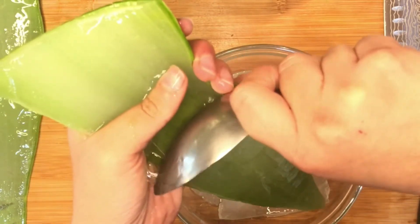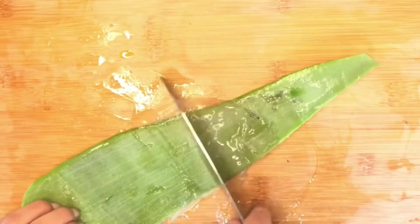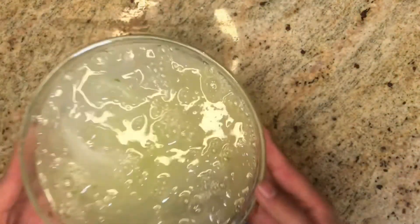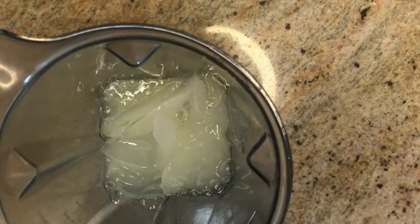When we're done scooping all the flesh from all of our aloe veras, get your knife and scrape all the flesh out and pour it into the bowl. Then transfer everything to a blender, add the zest of an orange, and blend it for 30 seconds to a minute.